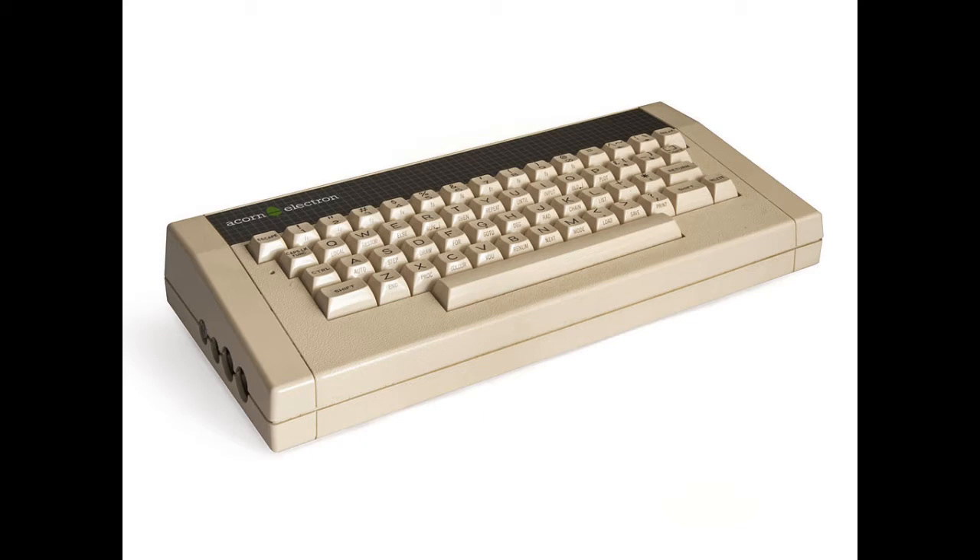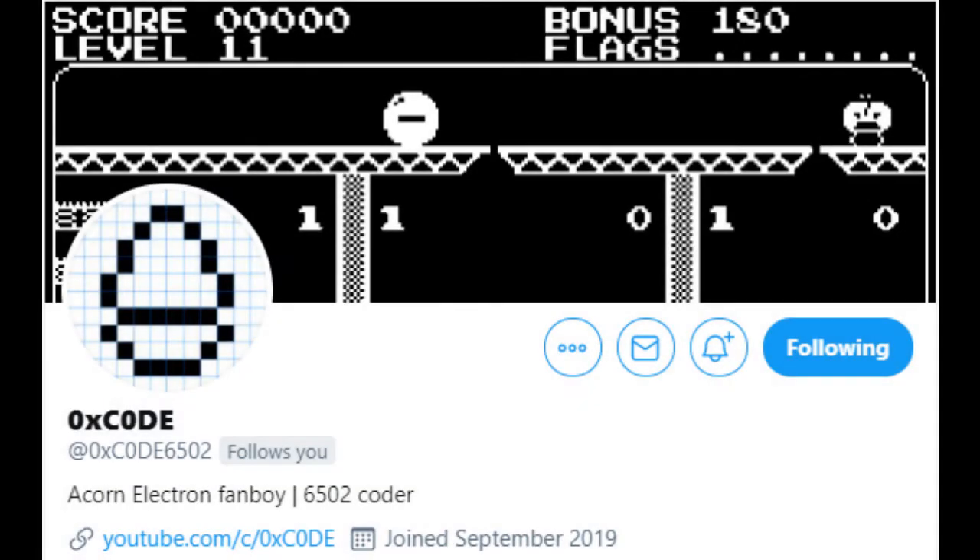A lot of people, including me if I'm honest, did tend to think of the Acorn Electron as being a bit of a slow cousin compared to the Beeb. A lot of games started out for the Beeb and would later be ported across, and some of those ports were perhaps not done with the greatest amount of care — there was a lot of flickering sprites and they generally felt a lot slower. That gave the Electron a bad rep which turns out was entirely undeserved. 0xCode has been doing some demo materials for the Electron over the last couple of years which have been really impressive.